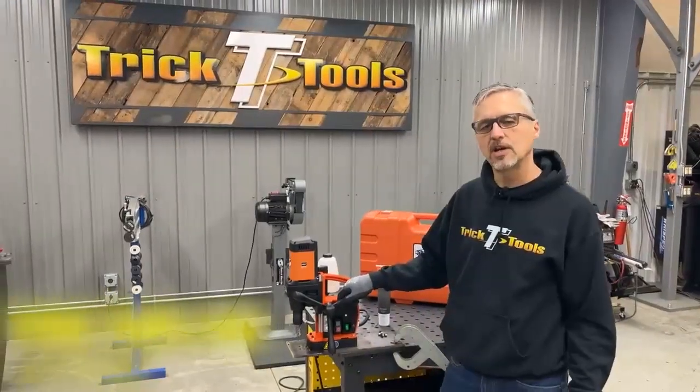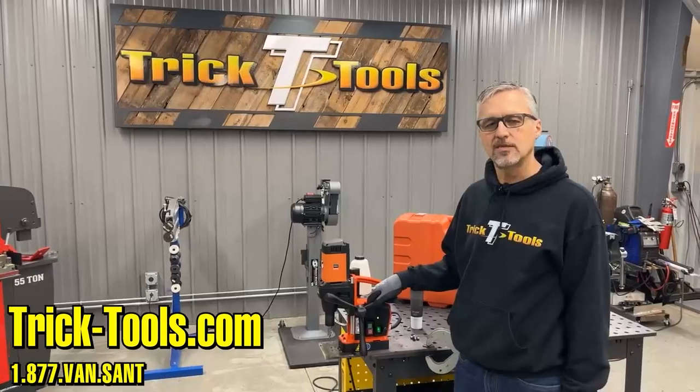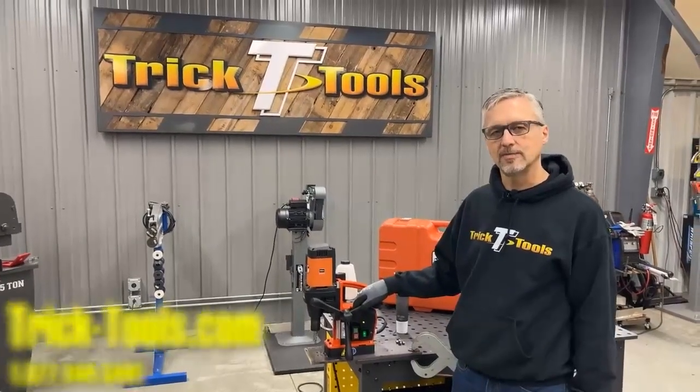If you'd like any more information on Fine mag drills or the full line of power tools that they offer, check us out on tricktools.com. Thanks.